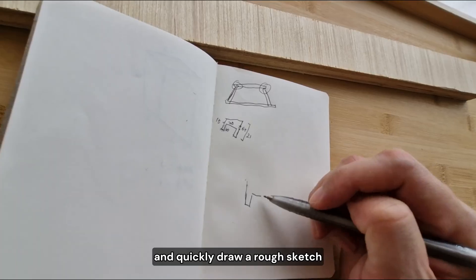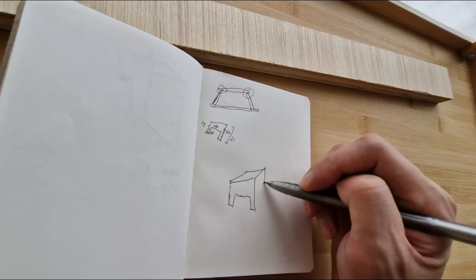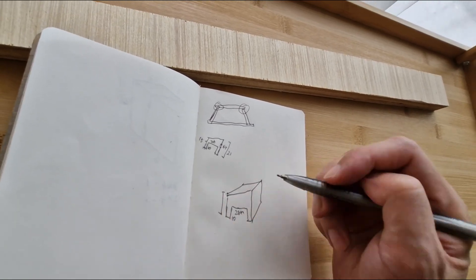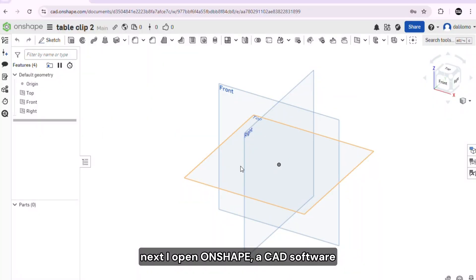And quickly draw a rough sketch. Looks like something DaVinci would have made if he was blindfolded. Next, I open Onshape, a CAD software. I'm using the free browser version.